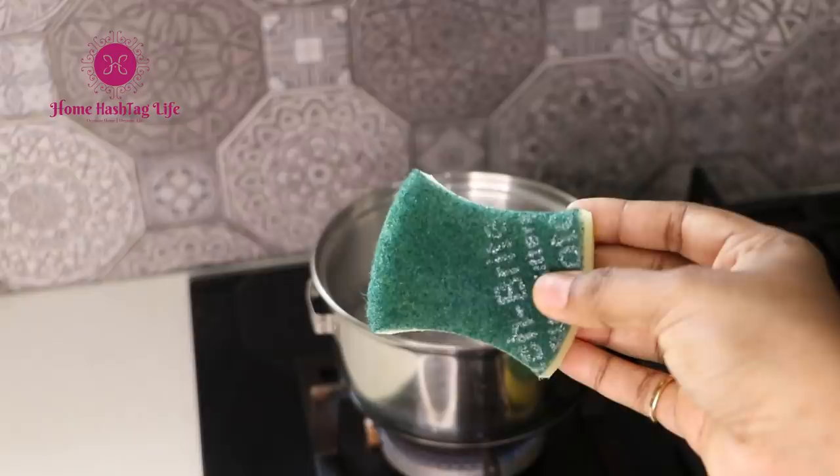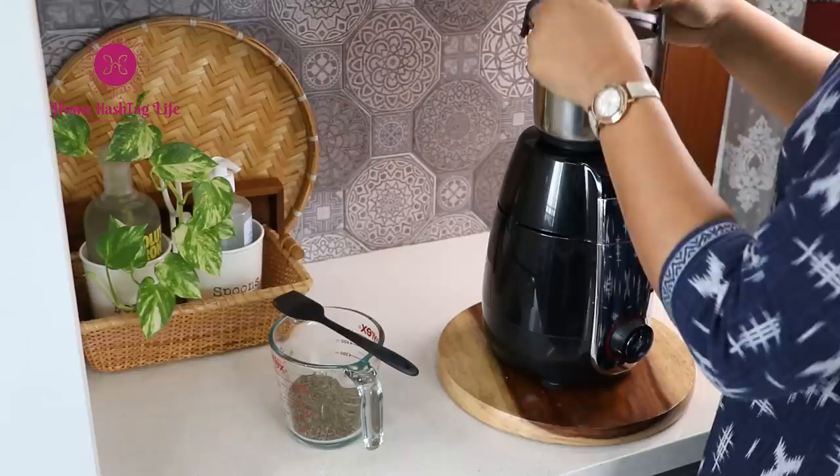Have you heard about Butter Bell? What is the perfect way to sterilize kitchen sponges? What should be the right wattage for a mixer grinder? Let's find all the answers here in this video. Namaste, welcome to Home Hashtag Life. These are everyday small tips and hacks that I have learned from various people over time — from family, from friends, from experience, from research, from you guys. I hope you will find them useful as well. So, let's get started.